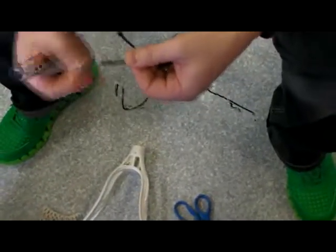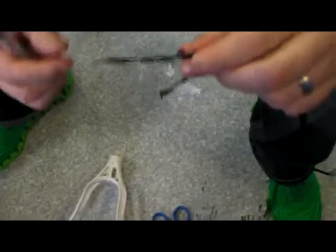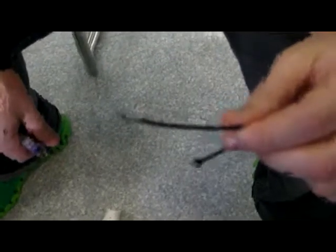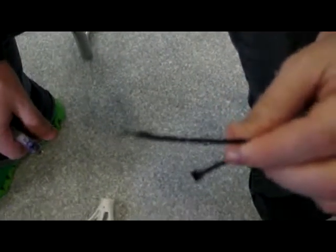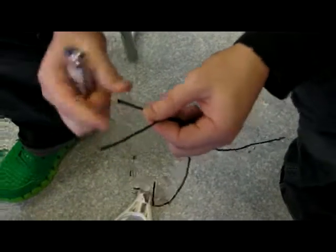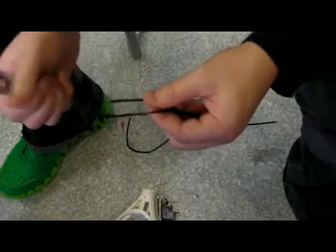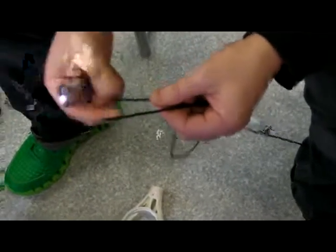When you melt the ends, it's important to pull as you melt. That'll give you a nice pointy tip. That'll help later on when you're trying to string through small holes or tight knots. If you've got a big wad of plastic on the end, it's not going to be able to string through any of the smaller holes.